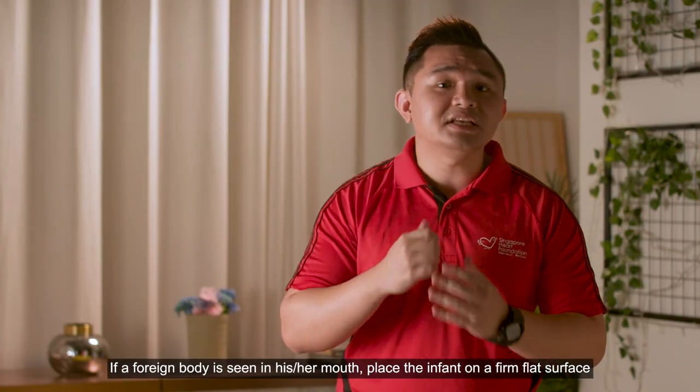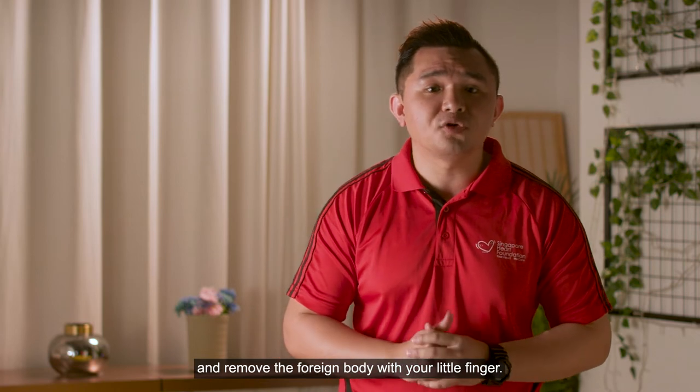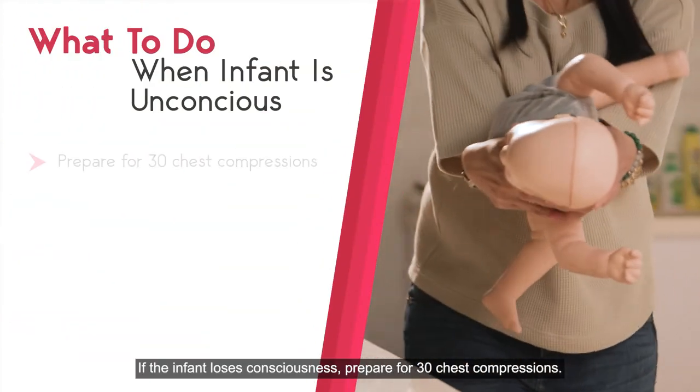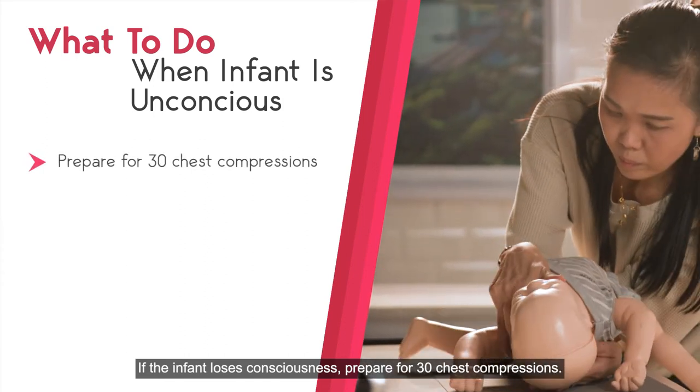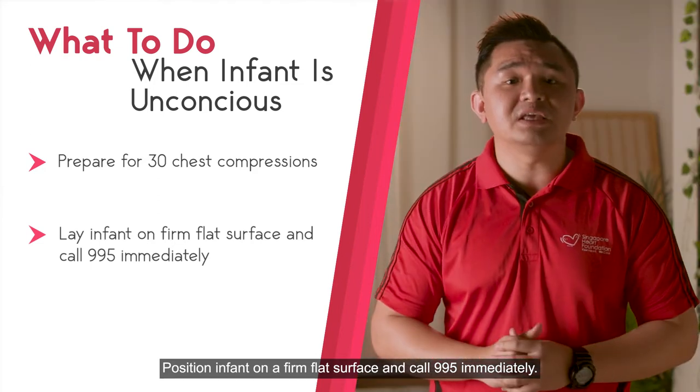If a foreign body is seen in his mouth, place the infant on a firm flat surface and remove the foreign body with your little finger. If the infant loses consciousness, prepare for 30 chest compressions. Position the infant on a firm flat surface and call 995 immediately.